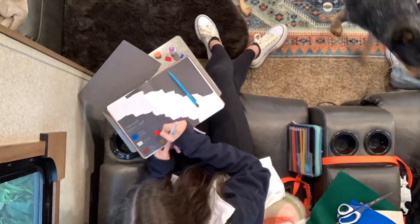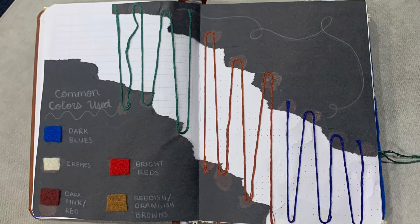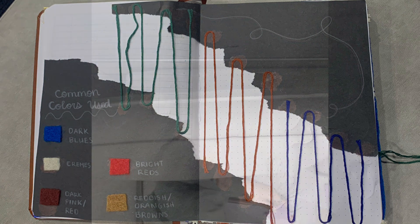The first informational page I made was about the common colors used during the Renaissance. Often used in the clothing were bright and deep reds, blues, deep pinks, dark greens, beiges, and browns.